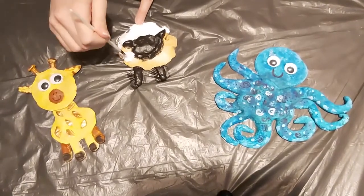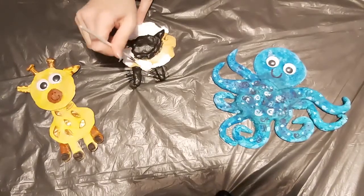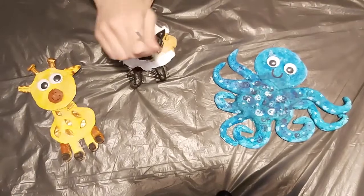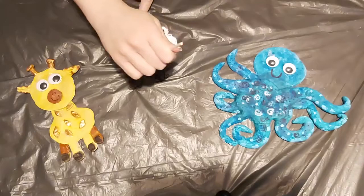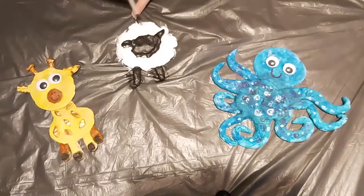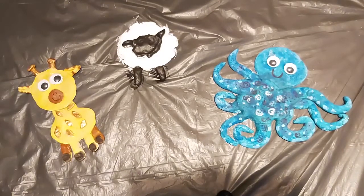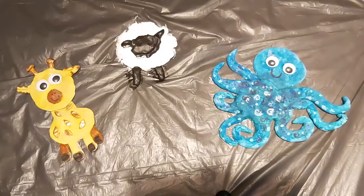I could have done a purple sheep or a pink sheep! And if you didn't want to use paint and wanted to use food colouring instead, you could have added the food colouring in the mixing process right at the start. I'm going to let that dry now, stick some googly eyes on, and draw a smile on our sheep.